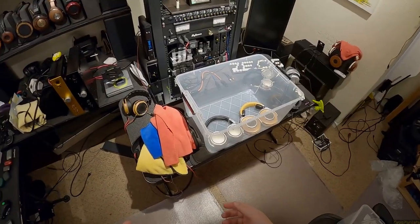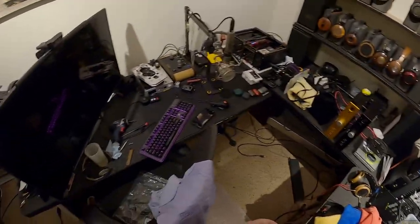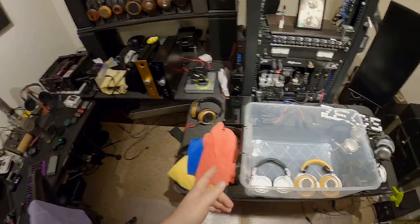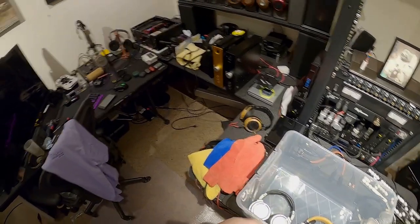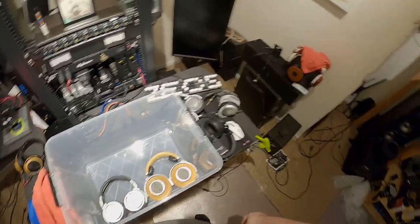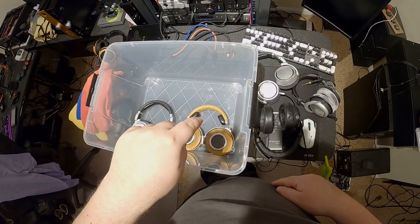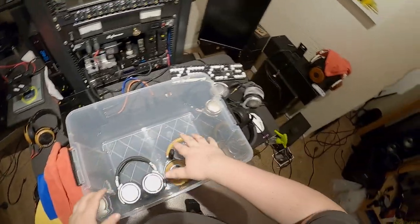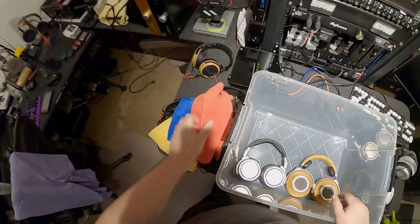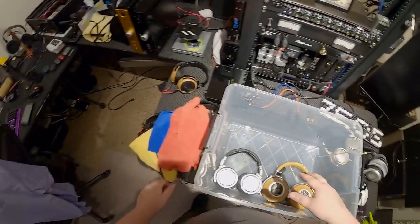I'm just going to fucking do them. So let's pack some headphones away, if not all the headphones in this room. I've come to the realization that only these two fold flat - the Neumanns and HP3s fold flat. I was hoping I'd get a couple more to do that, but none of them will.